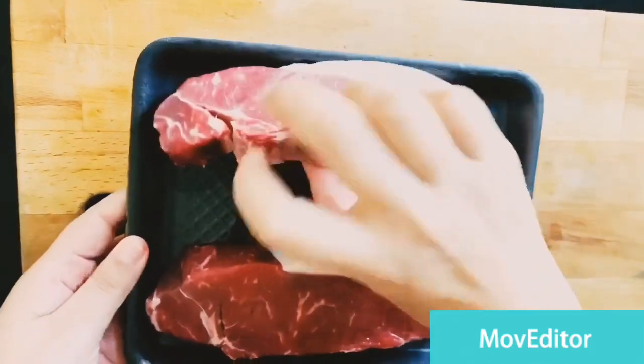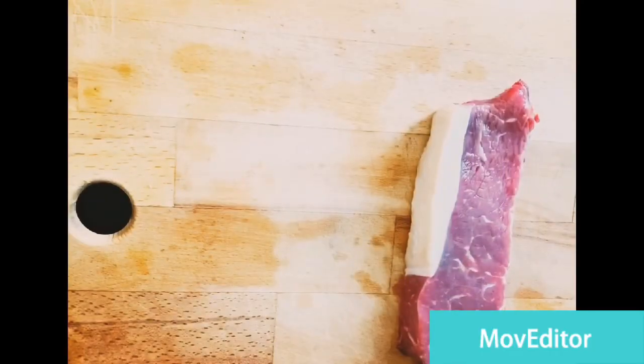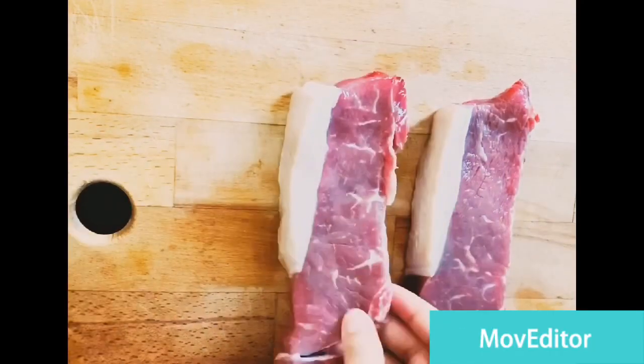Hi guys, welcome back to my channel. Today we're going to go over quick and easy steps on how to cook a sirloin steak right in your kitchen.